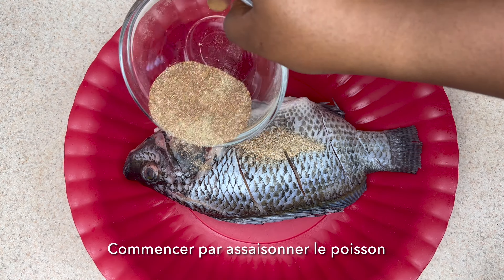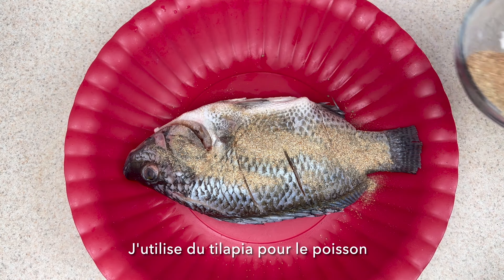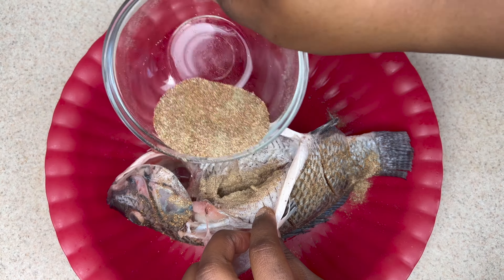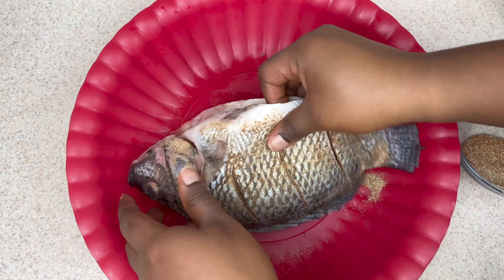So we're going to start by marinating the fish. The type of fish that I'm using is tilapia. We want to make sure that the fish is well cleaned, and also make small incisions to allow the marinade to reach inside the fish as well.